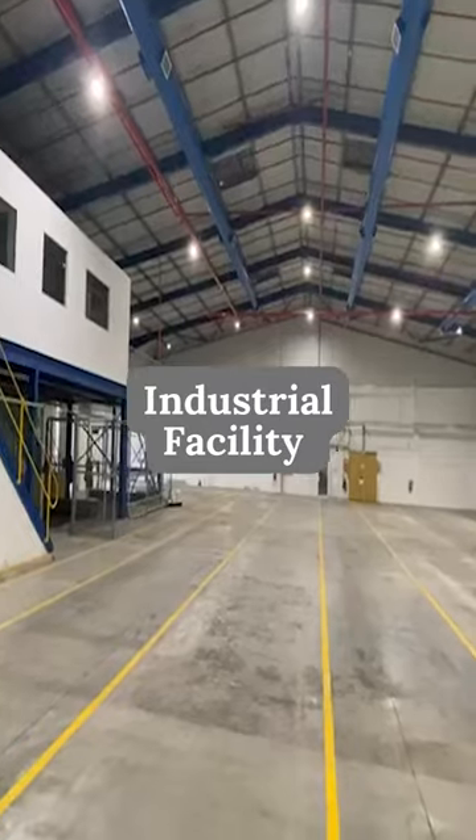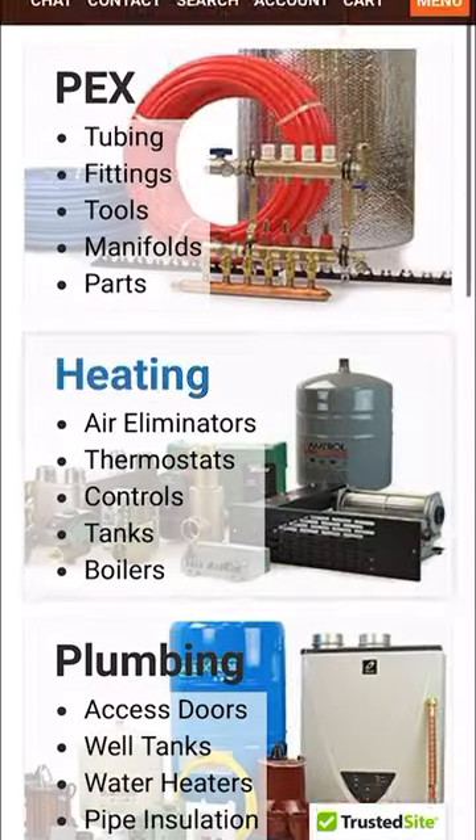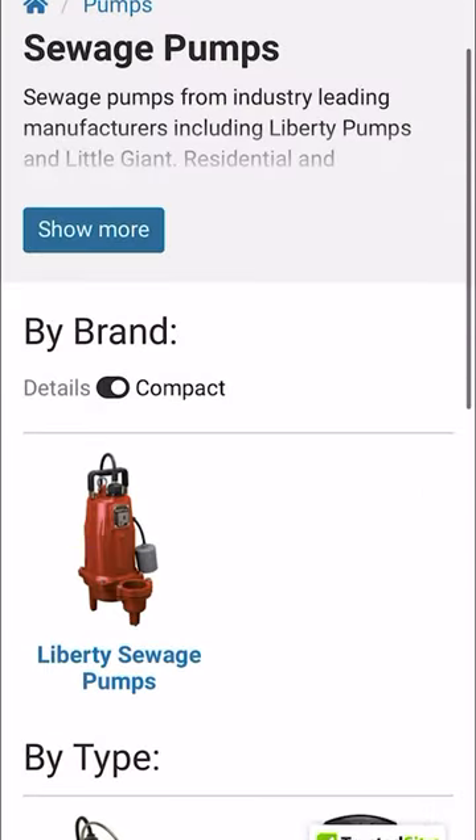So whether it's in your basement or an industrial facility, sewage pumps play a vital role in keeping things flowing smoothly. Get yours now at pexuniverse.com.